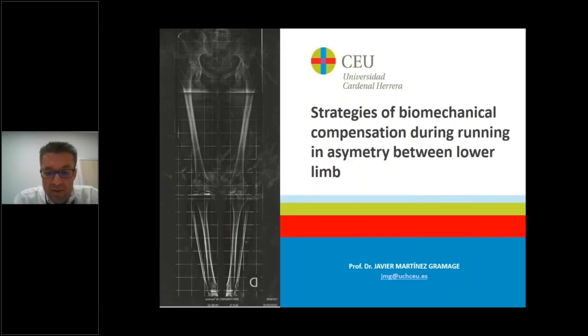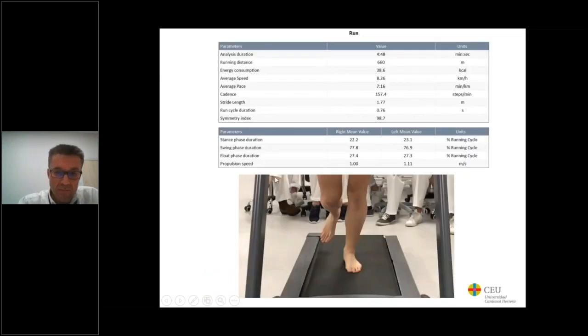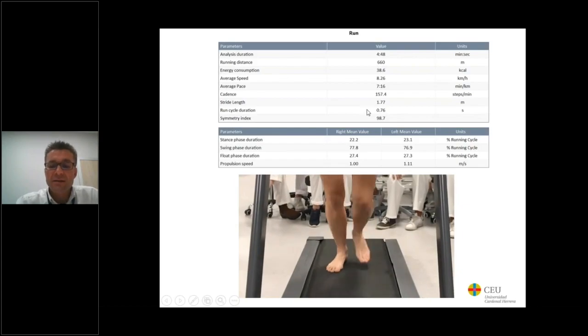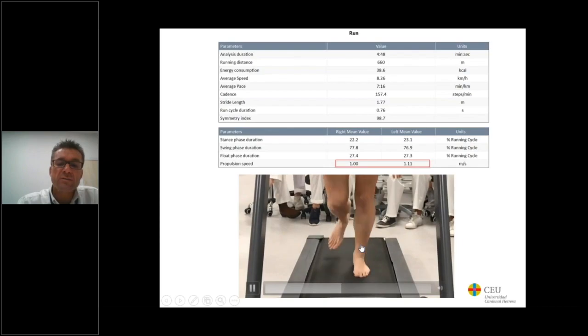Now I will explain an example of strategies for biomechanical compensation during running when there is an asymmetry between lower limbs, using the G-WALK — in the case of a triathlete. The athlete has pain in her left hip during running, her right femur is shorter, her left ilium is in a posterior position and right ilium in an anterior position, and both knees are non-linear in the frontal plane. According to the G-WALK, the spatial-temporal parameters are mostly normal but small differences exist during propulsion speed, being lower at the right foot due to over-pronation during loading response.